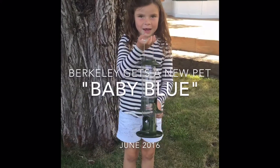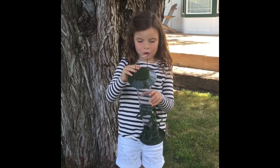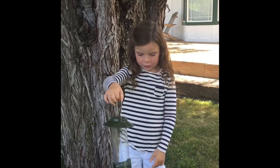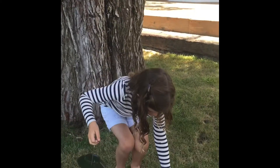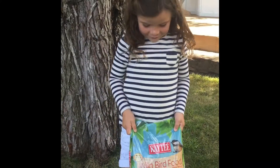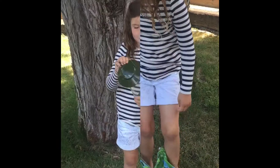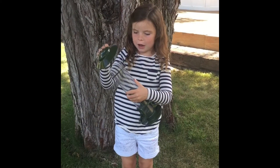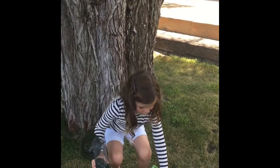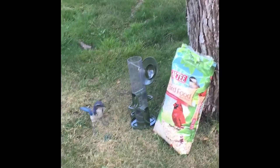Today we are going to make this bird feeder and put some food in it. Here's the bird feeder and here's the bird food. We're going to open it all the way up and pour all of this into this. The bird feeder we're going to be filling today.